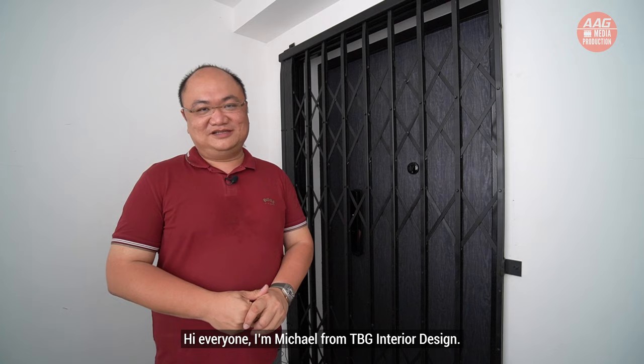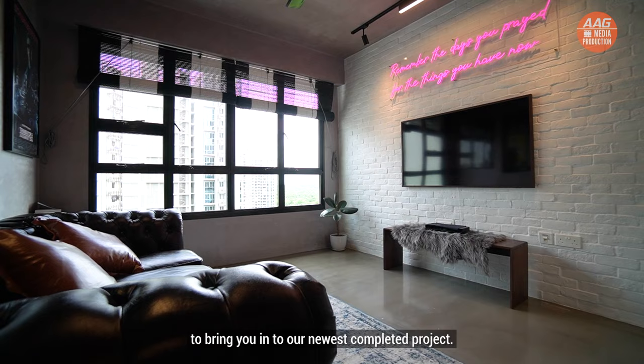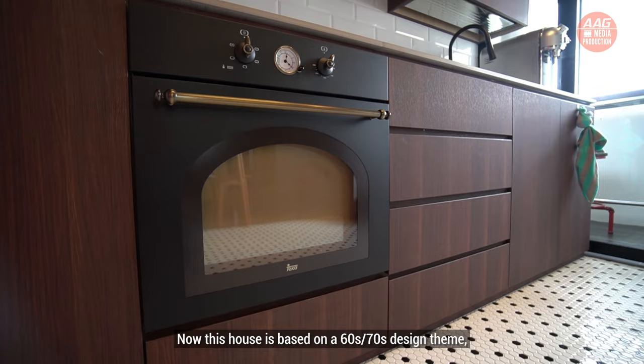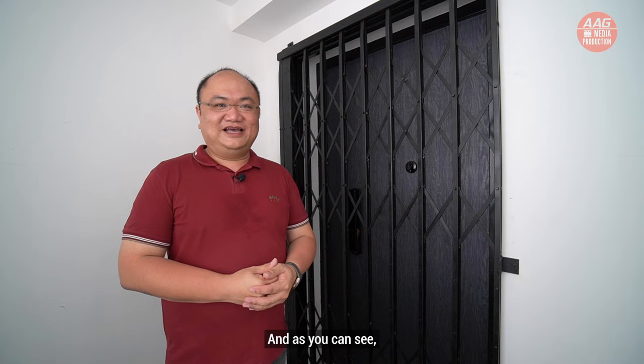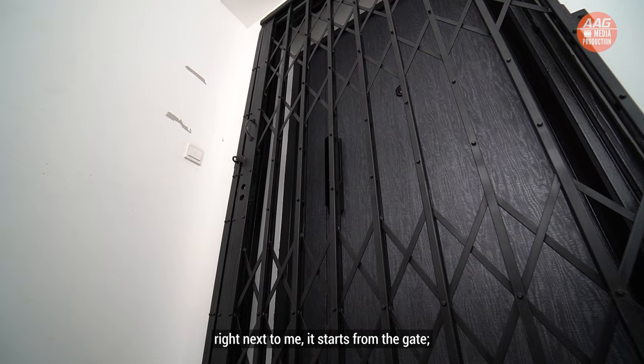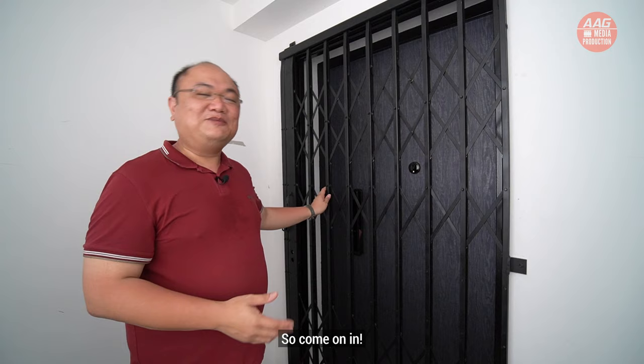Hi everyone, I'm Michael from TBG Interior Design. Today we are here at Fernville Link to bring you in to our newest completed project. This house is based on the 60s and 70s design theme. As you can see right next to me, it starts from the gate where we have the classic scissors foldable gate. Come on in where we show you how the house looks like.